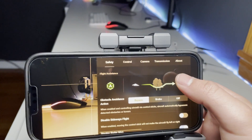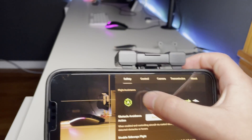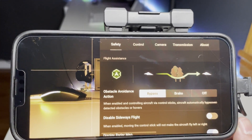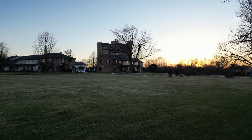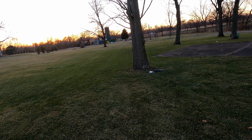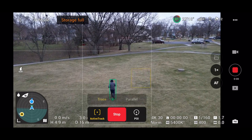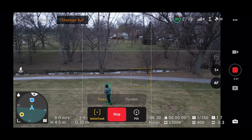Let's jump into settings and focus on the safety settings. The first thing we see is flight assistance with three options: bypass, break, and off. Bypass allows the drone to detect any nearby object and go around it. This is great if you're in a controlled environment with open space, and it works well when the drone is recording or following you so it keeps going without stopping.